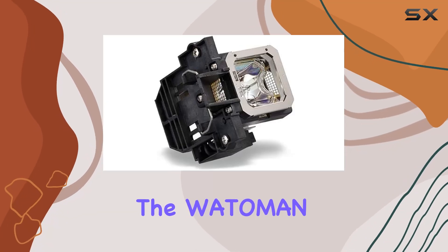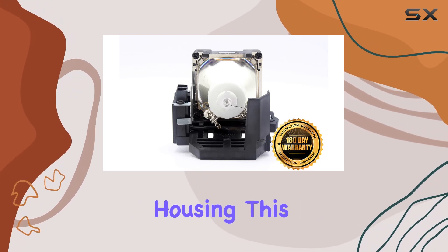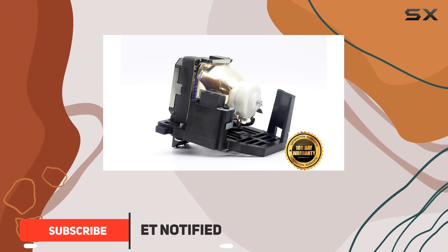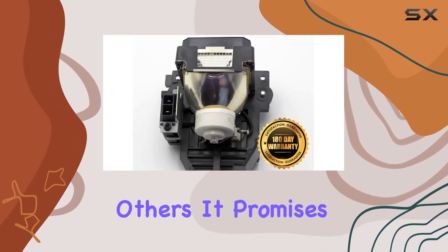Today, we're diving into the Wattemann PK L2312U original replacement projector lamp with complete housing. This lamp is designed specifically for a range of JVC projector models, including the DLA RS46U, DLA RS4810, and others.